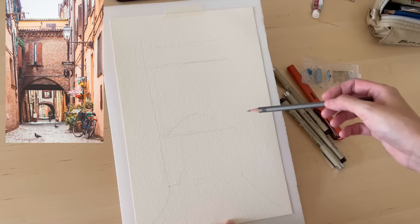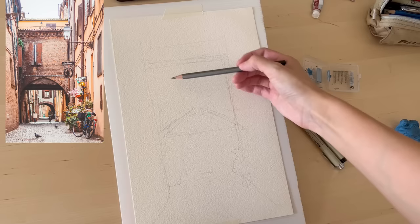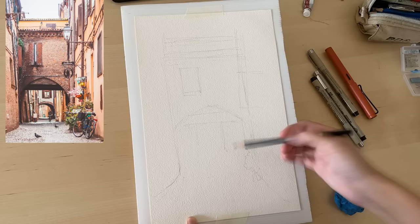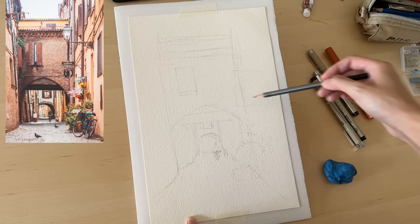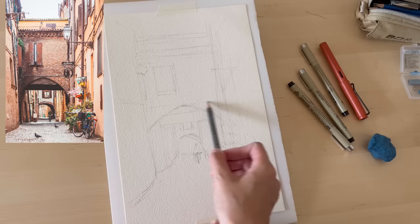At first glance this scene might seem complicated, but the main shapes are actually quite simple. After you've done the main shapes, it's mostly about getting the perspective and the details in. I felt everything was a bit too low on the paper, so I used an art eraser to rub out some lines and drew everything higher — you want to make sure composition and main shapes are correct at the pencil stage.